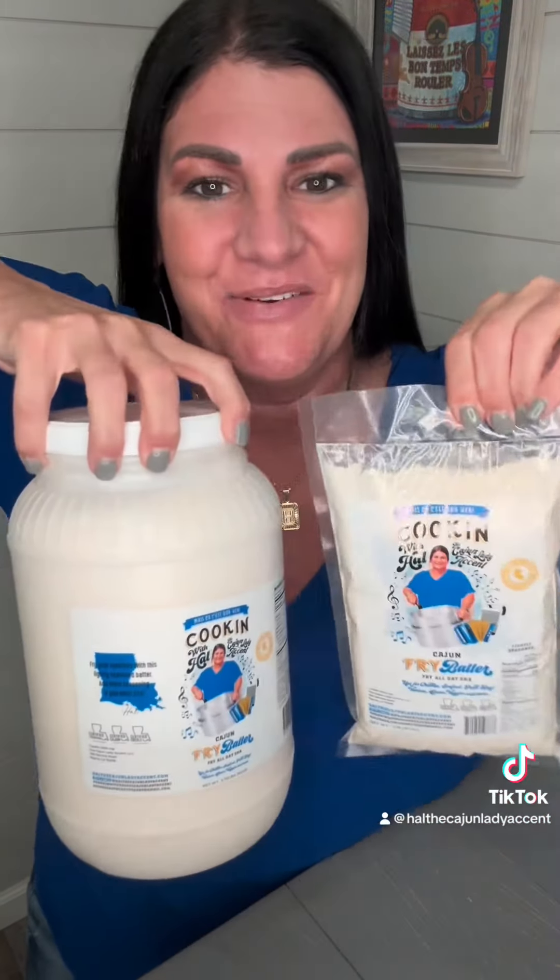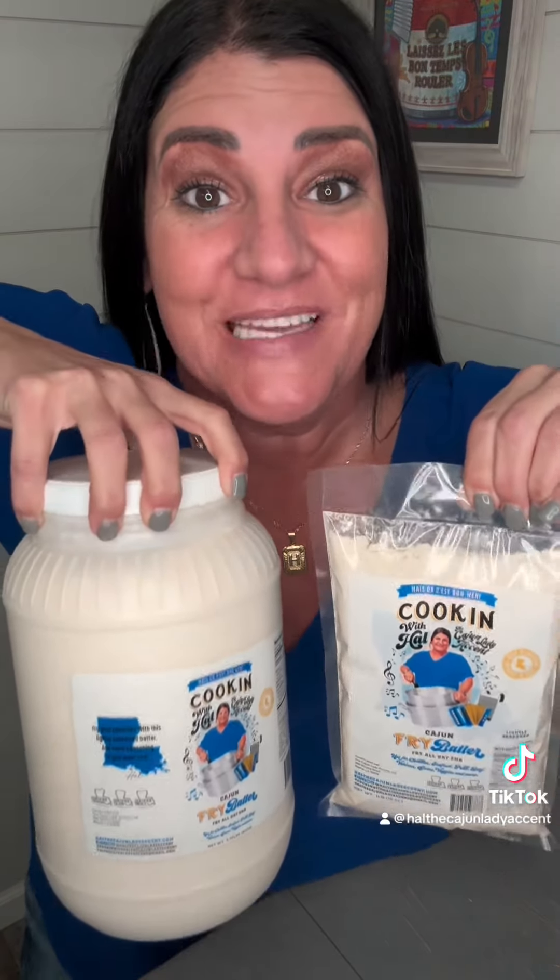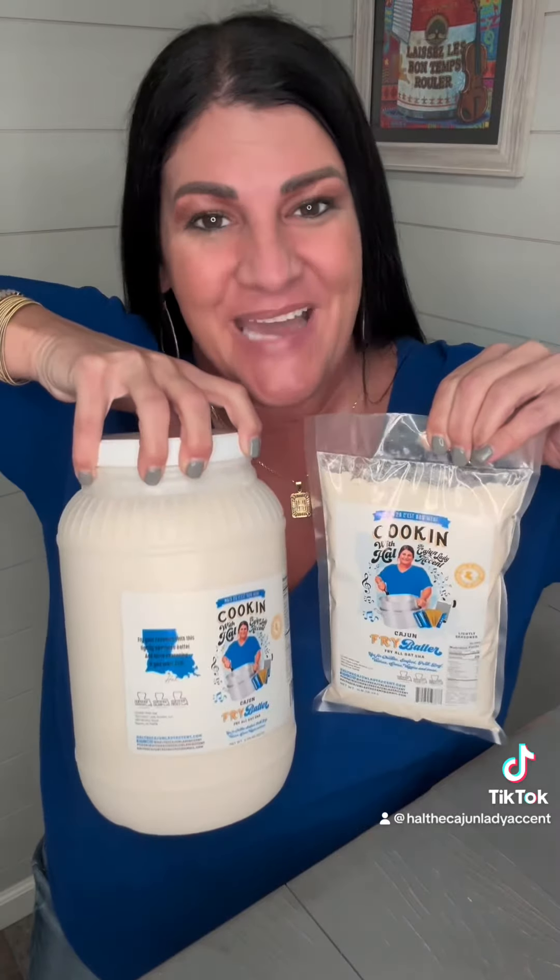And don't forget to invite me over for supper with this new fry batter. Thank you so much for all the love and support. I'm super excited and thank y'all so very much for this continued love and support that y'all keep showing this old Cajun lady. Thank y'all. Merci beaucoup.